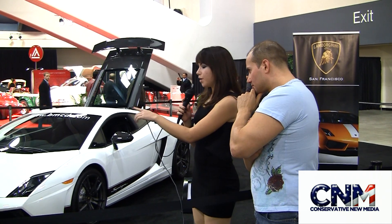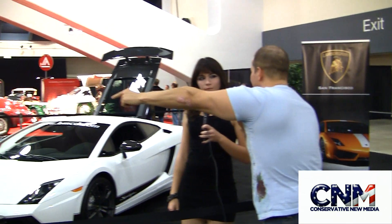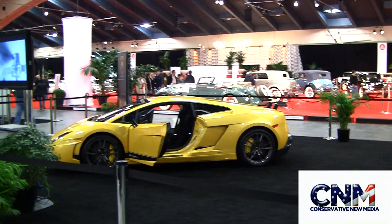This one over here is called the e-gear, which means it has the paddle shift instead of an actual manual. Is that the cooler way to go? It is actually the more popular way, and it's more expensive — it's $10,000 to add that on, but it is optional. It's probably a little bit faster and easier for most people, since not everyone's Mario Andretti out there.